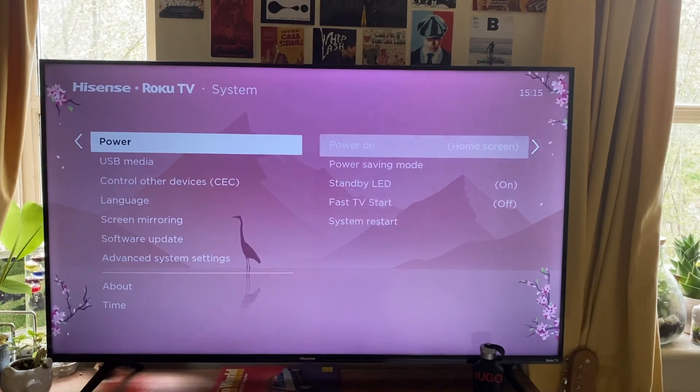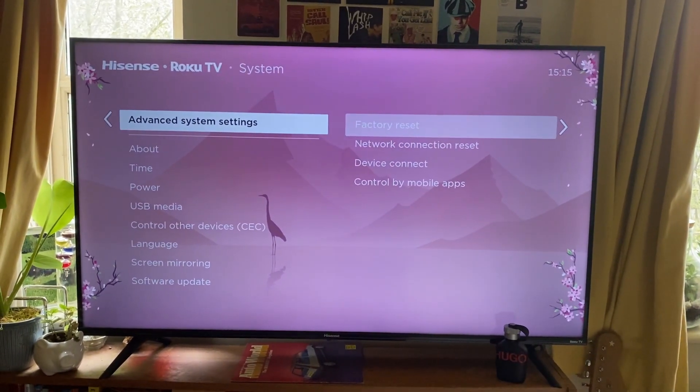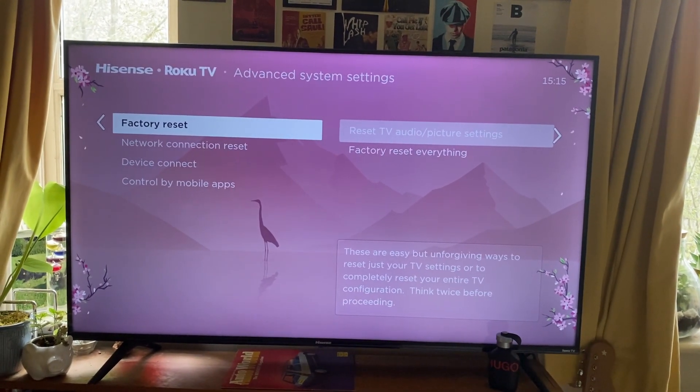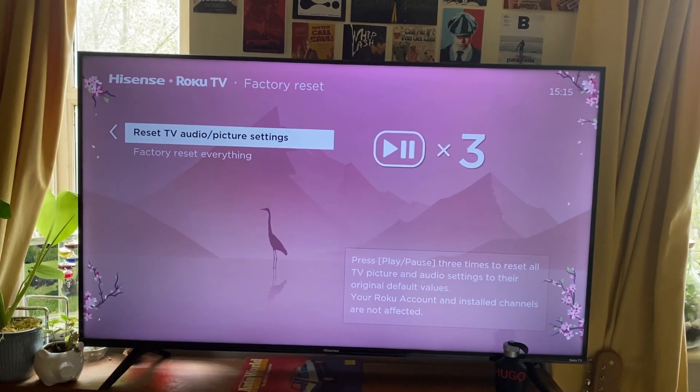Then scroll down until you see the option for Advanced System Settings and tap OK. As you can see, we now have the option for Factory Reset. Go and tap OK on this option and you'll see two options.